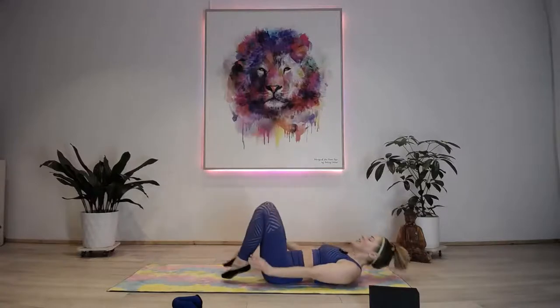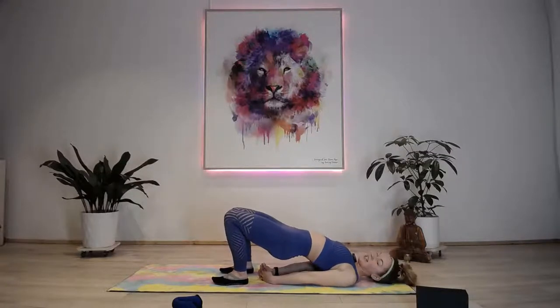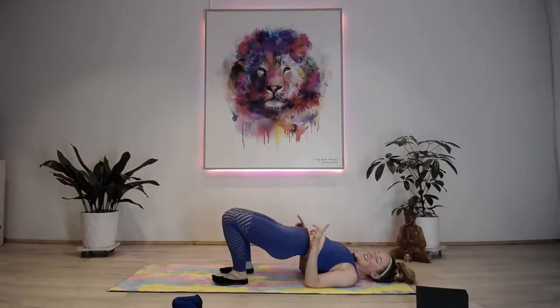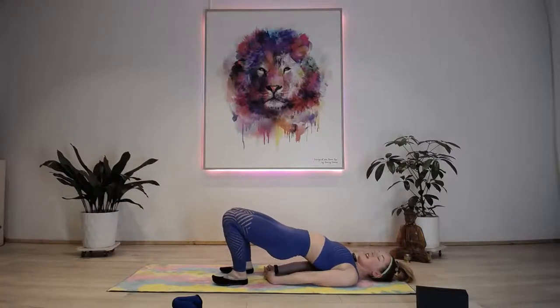Bridge hip raises! Come down to the floor. Tickle the backs of your heels to make sure you're in the right spot. Lift the hips up, interlace hands behind you, push them into the floor, open the chest - pulses straight up, 30 seconds. Tilt the tailbone, make sure you're using the glutes to extend your hips to the roof. Keep holding - five more seconds, make them little pulses at the top to make it a little harder.